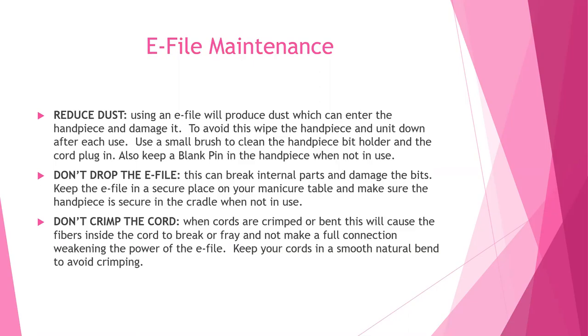Keep your cords smooth in a natural bend to avoid crimping. Take a look at how the cords were packaged when you first got your e-file. If you're a traveling nail tech, make sure you're not coiling or crimping your cords, otherwise they may fray.